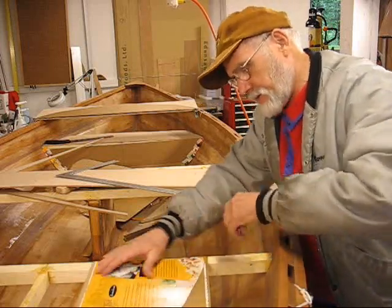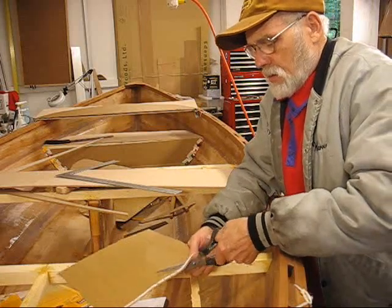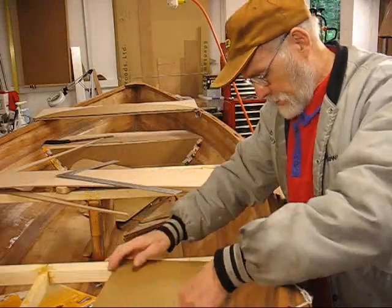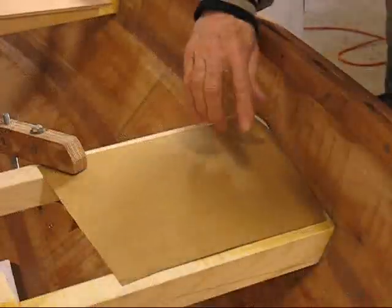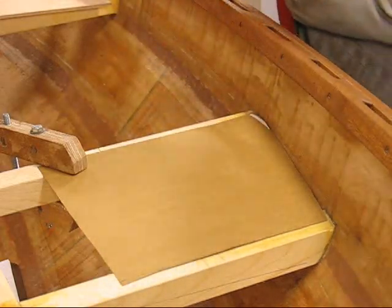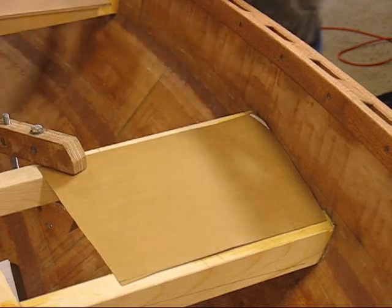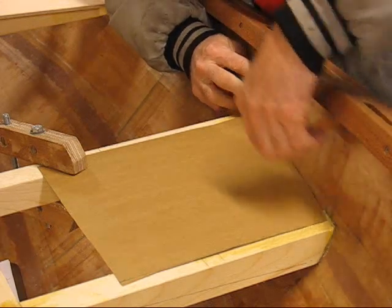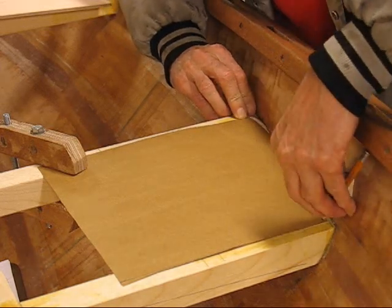I'll give it a tentative cut and then smooth it in on the next cut. Let me reset it down to show you what I'm looking at. I've got it in place and I've got a clamp just to hold it so it doesn't wiggle around on me. I'm going to lay this little block down along the side — this is going to give me a little more gap because my line will be off here a little bit — and just slide this along here.